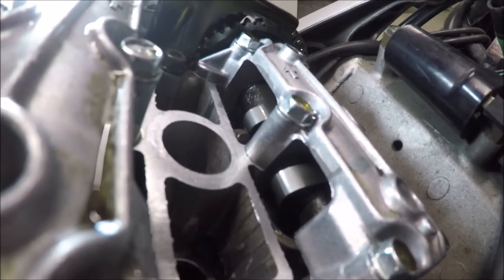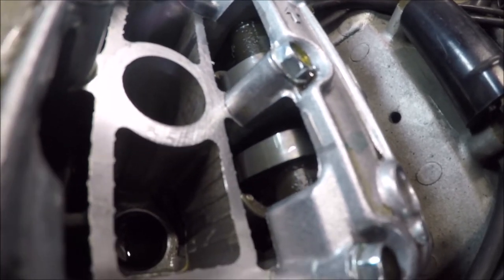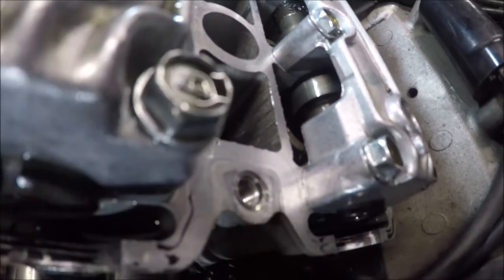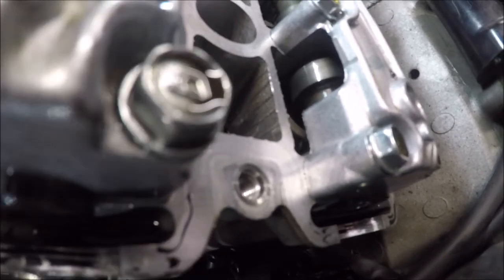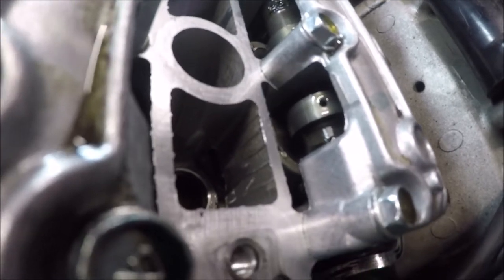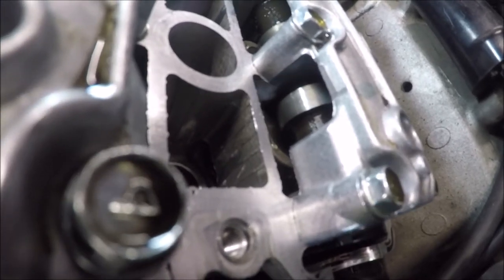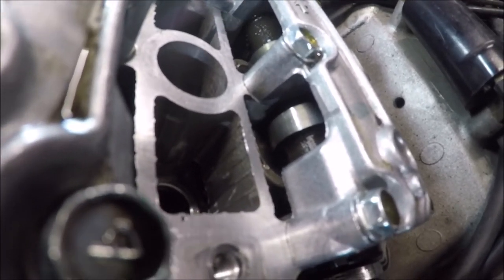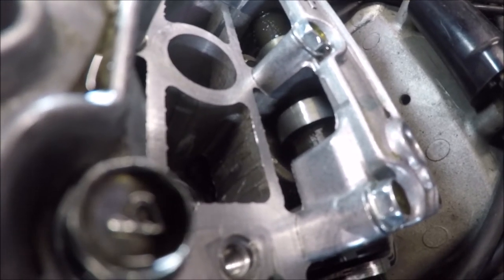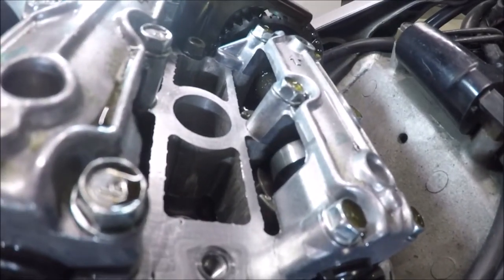So you're going to see the cams are going to start pushing now. So if I tried to measure that lash at this point, I'd get nothing because they're pushing down on the valves. If I keep going, it's going to take the tension off, and I can measure at this point. There's a whole bunch of points you can measure because of the fact that the cam is eccentric. There's only a couple of points that it actually pushes on, the eccentric part of the cam. But it's easiest if you get it into the spots marked on the F and the R with the cams in the right position.